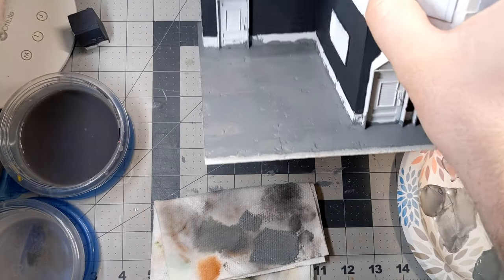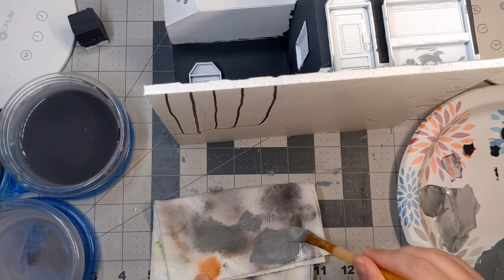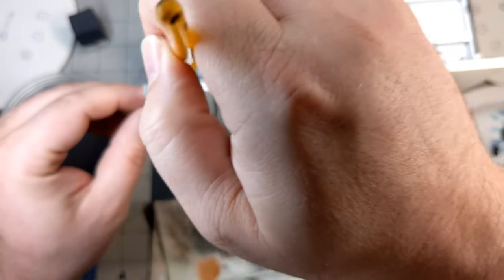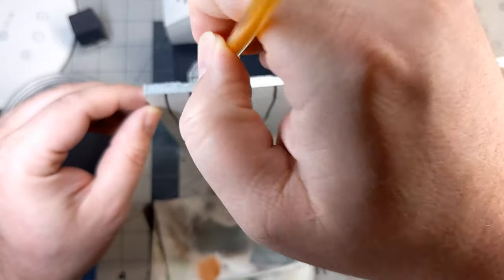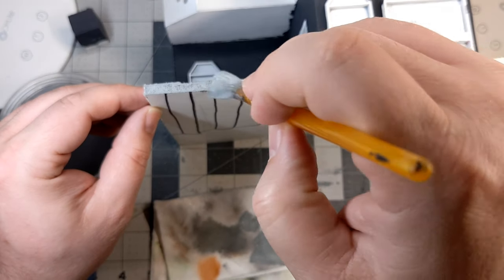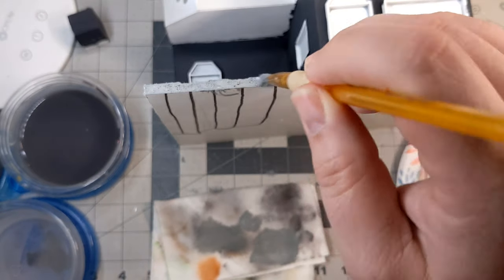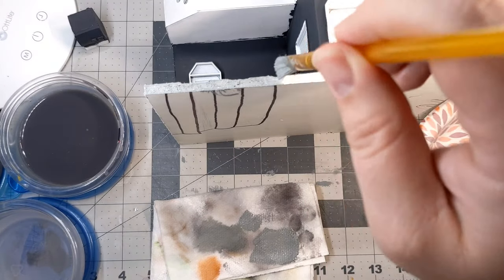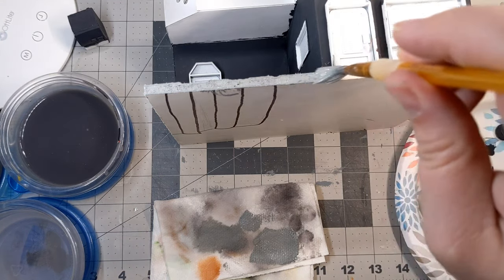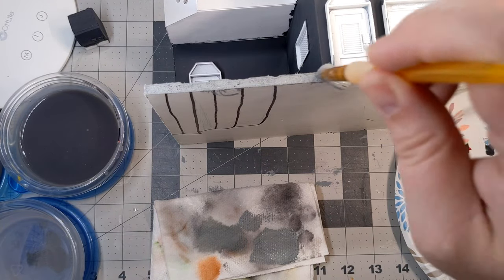Once I've got the top surface of the pavement done, I go around and carefully using the same color get around the edges and make sure it matches. This is important because at least some part of this is going to be visible on the game board — sometimes the base itself will warp a little bit over time and poke up outside of the sidewalk. This step helps ensure it's not jarring when it does — you won't see the white raw edge of the foam core. It's an attention to detail thing to help blend it in when it's actually being used on the game table.